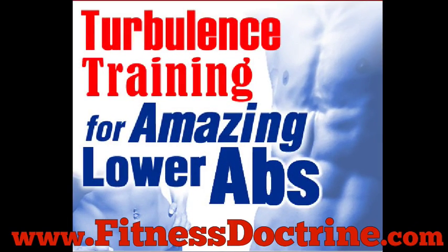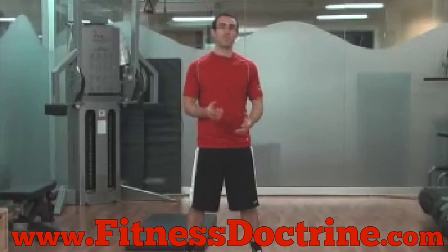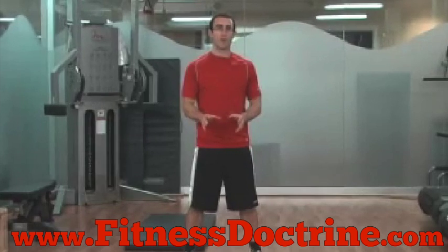Hi, this is Craig Valentine and this is the evolution of 21st century ab training. The focus isn't on crunching, it's not on spinal flexion anymore, and it's not on bicycle crunches and all that type of stuff. I'm going to show you six different exercises that we should be doing in our programs now.